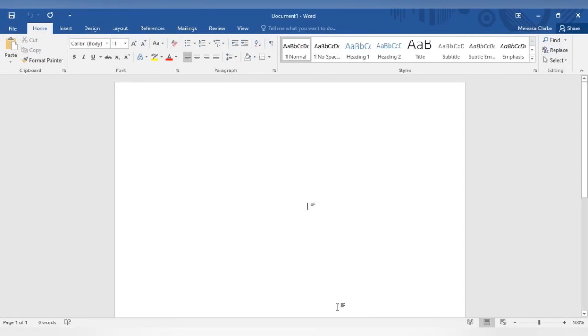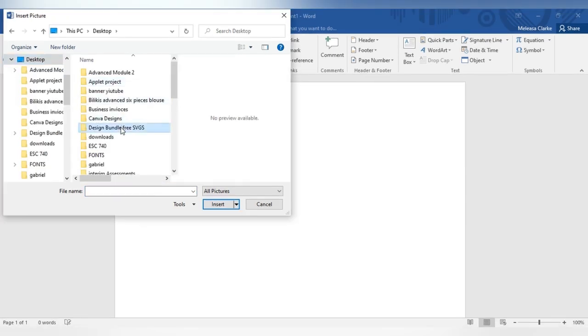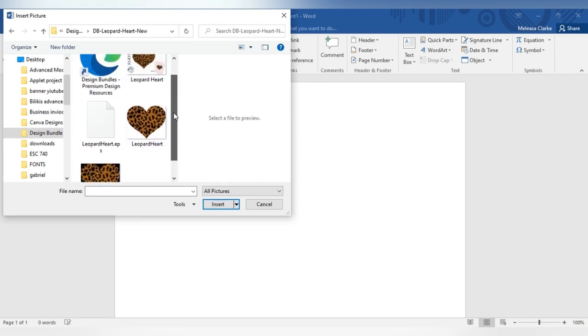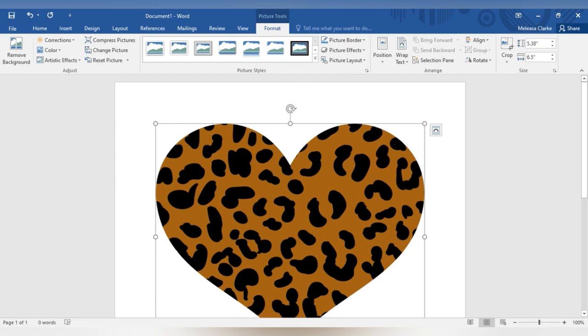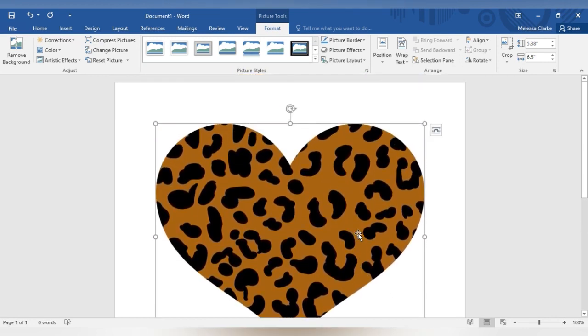Okay guys, so I'm going to do a DTF hack with sublimation. I'm going to go get the design I'm working with today in Microsoft Word. I'll go to Insert, then Pictures, and select the file I'll be using — this leopard print — and I'm going to use the PNG file.